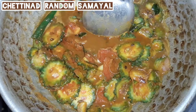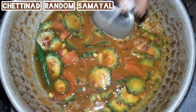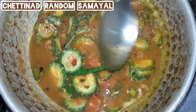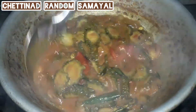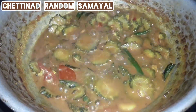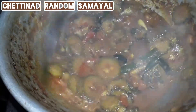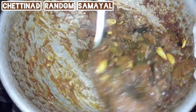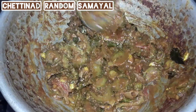Then make the dough and add the flour to the plate. Add the flour and put it in low flame. Put the gravy on top.